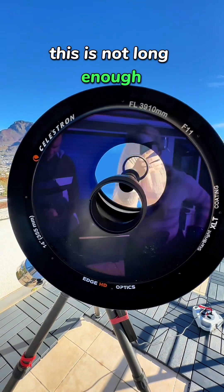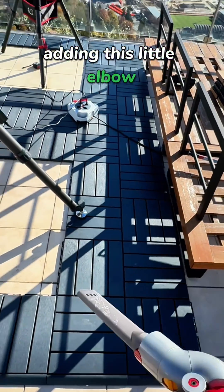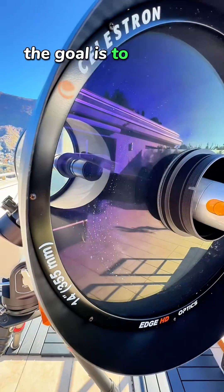This is not long enough. I have now improved on my precision instrument by adding this little elbow. The goal is to get this in there.